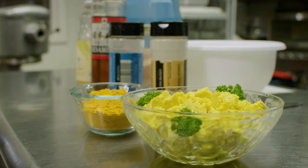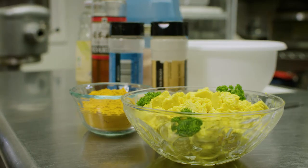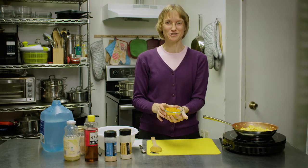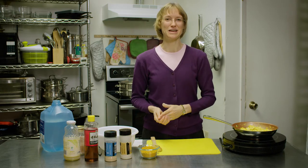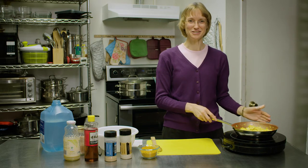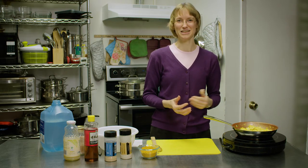Our scrambled tofu is done. Isn't that amazing? And see how simple that is? Just this simple ingredient, turmeric, can give you anti-inflammatory properties and help you make a delicious meal that's so simple and easy. Be sure and try this at home.